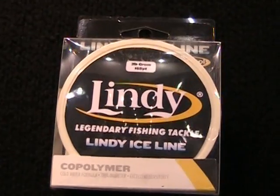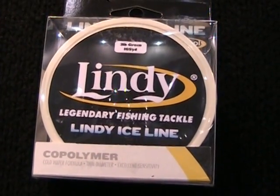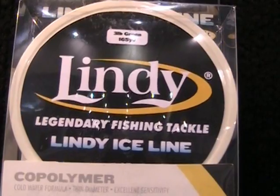One more really cool new item — we now have Lindy Ice Line. This is a specially formulated copolymer line built in such a way that it does not absorb any water, therefore it will not ice up. Two, three, four, five, and six-pound versions are going to take you from panfish — crappies, bluegills, whatever it may be — all the way up to walleye fishing. When it comes down to it, the Lindy Ice Line products can't be beat.